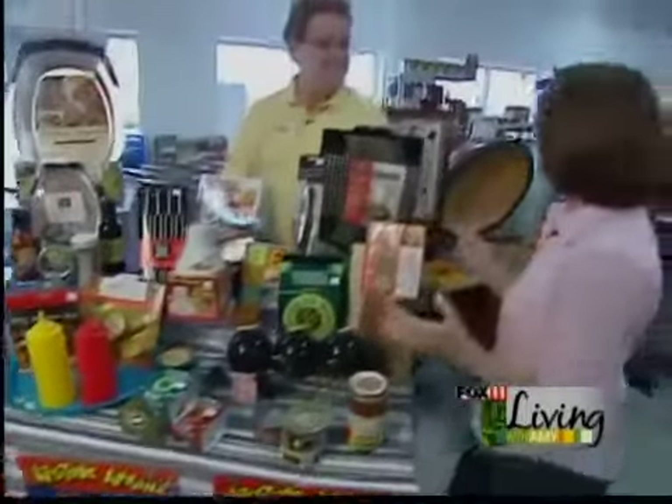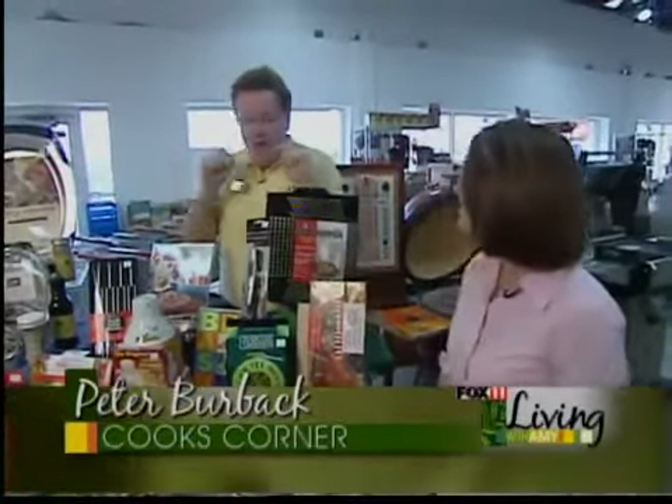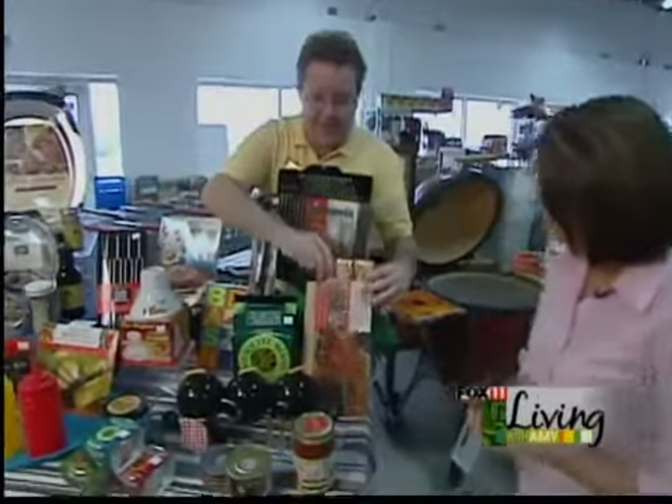Pete, if you're into grilling, you have some really fun stuff to make — make it even better. We have stuff that if you're not a great griller, we'll make you a great griller without even trying. One of my — I've got to talk about this first — it's my favorite thing.